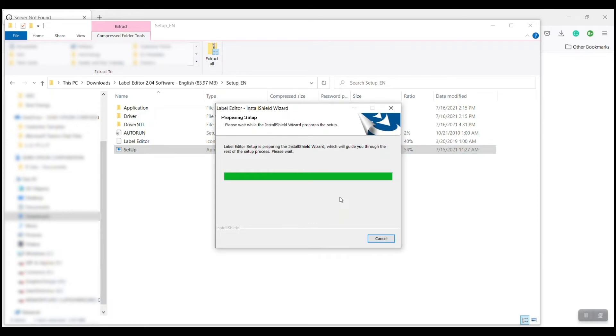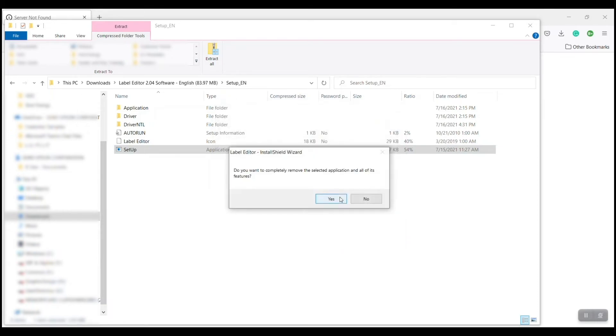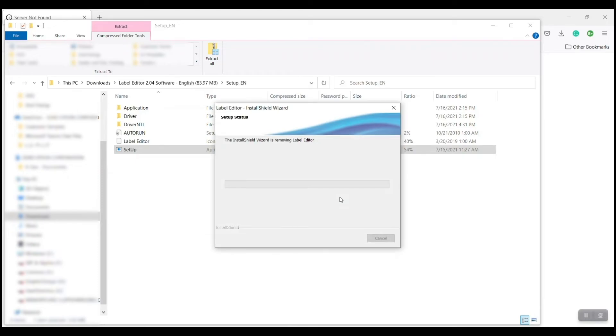Now it's going to start the uninstall process right away — you can see it's already well on its way. It asks: do you want to completely remove this? Yes. Something to note: even though you're uninstalling the program, it will still keep any files you've created and saved on your computer. Those won't be touched, so all the label templates you've created in the past will still be in the same folder.